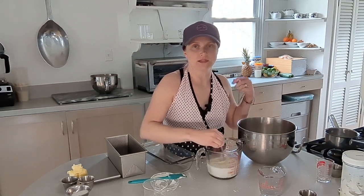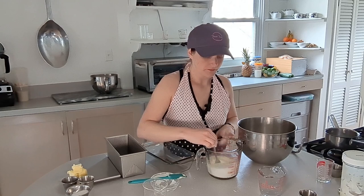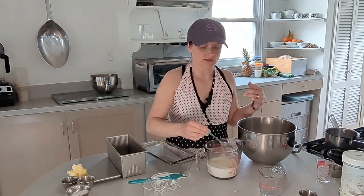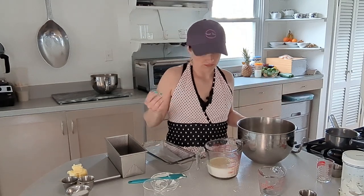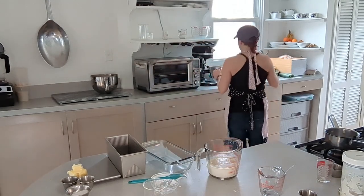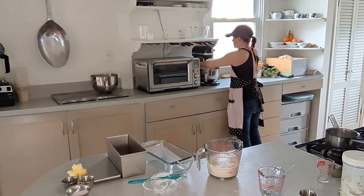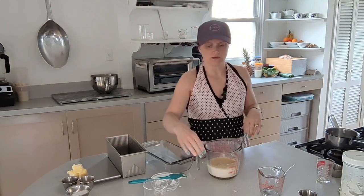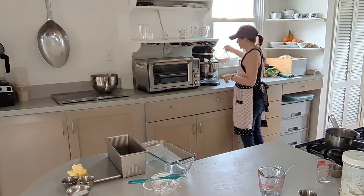I'm going to take this over and put it on the mixer with the dough hook. Once the salt gets mixed into the flour, I'll start pouring the liquid in slowly — that helps it really mix in without sloshing around, because that can create quite a mess. I'll put it on level one right now and slowly pour the liquid in.